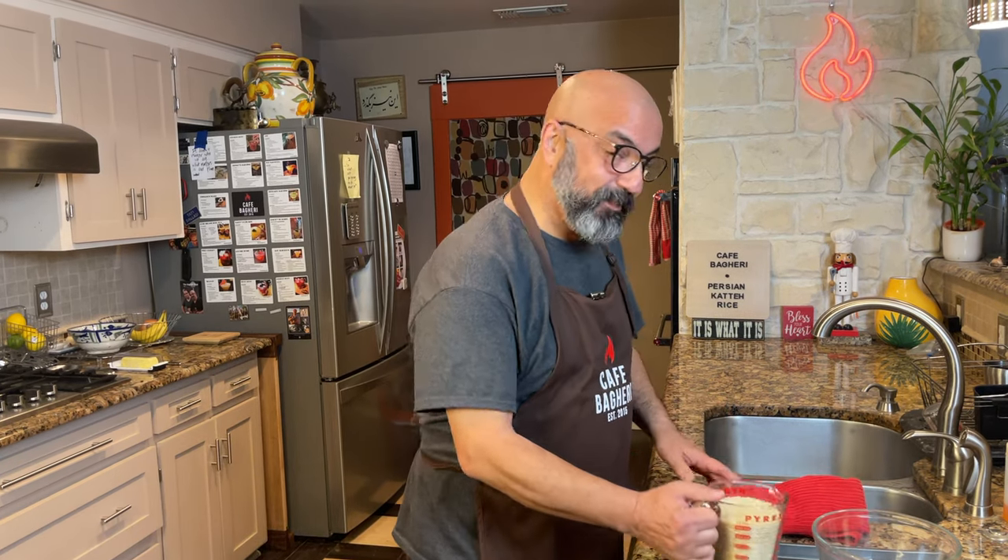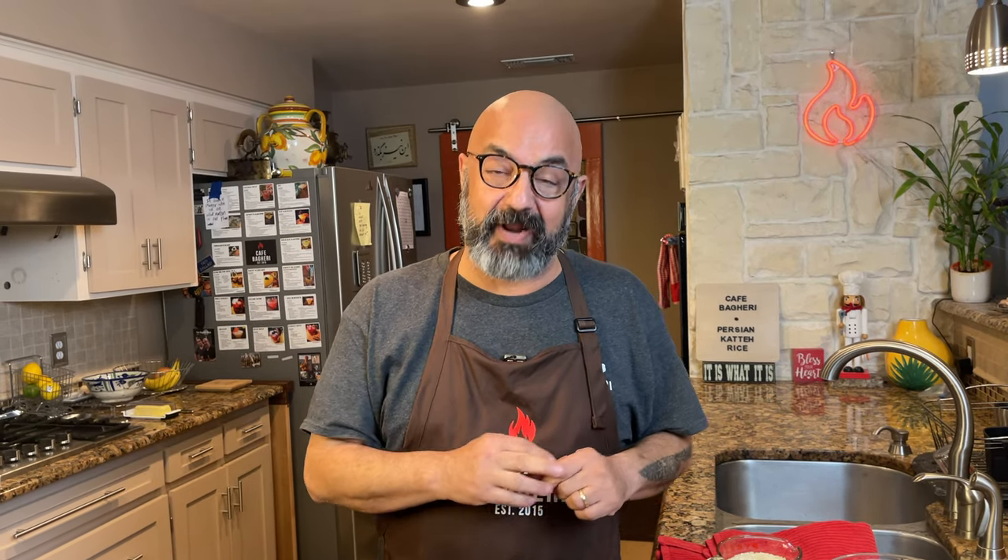Hello my friends, we're back in Cafe Begiri's kitchen. Those of you who've watched my original Persian saffron rice video will remember that we talked about three different kinds of rice we can cook in a Persian kitchen.